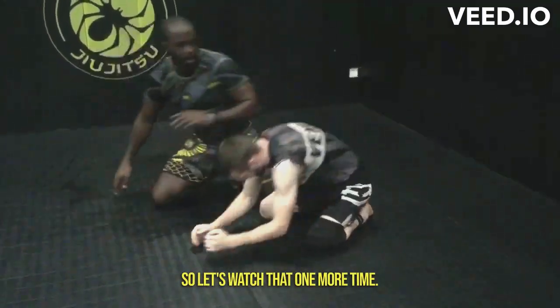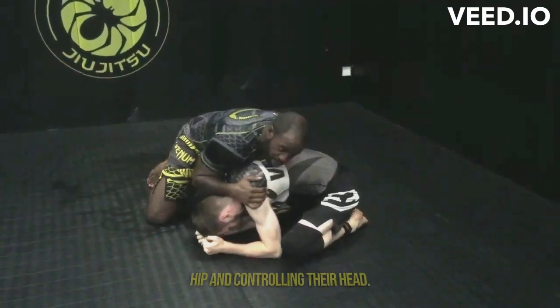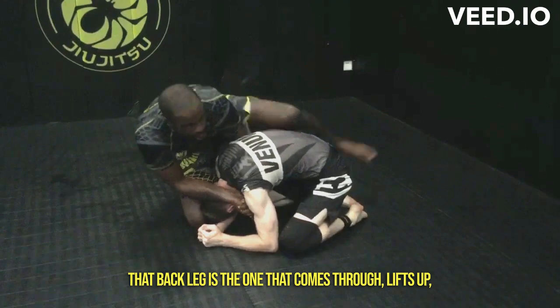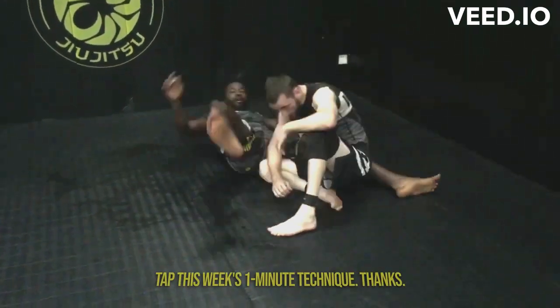Let's watch that one more time. Heavy pressure, controlling their hip and controlling their head, reach through, get a nice strong gable grip. That back leg is the one that comes through, lifts up, comes to the back, fall back, get the other leg over — tap.